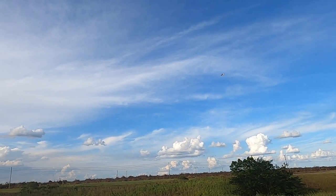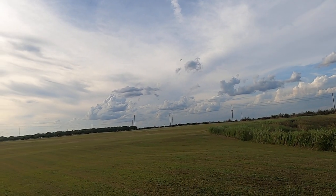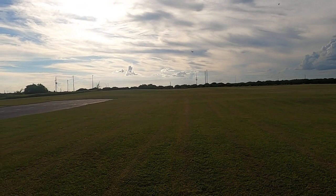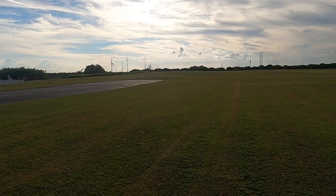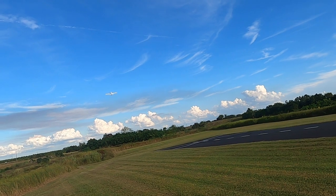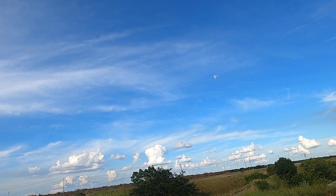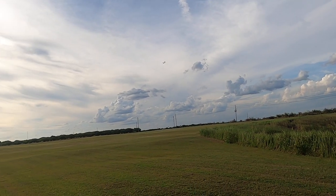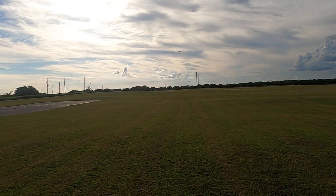That was a brush and go — I wouldn't even call that a touch and go, I'd call that a brush and go. Very, very stable. That was a full-speed turn there. Man, I tell you, I had forgotten just how good this plane flies.